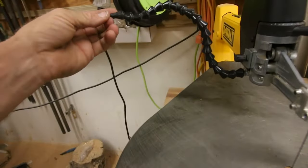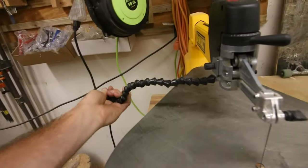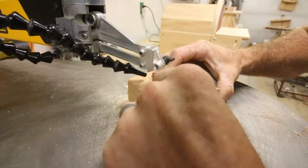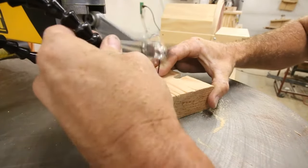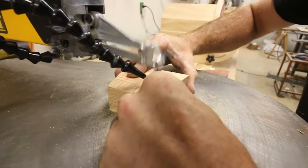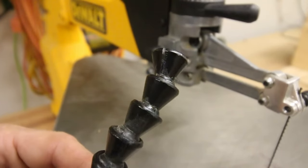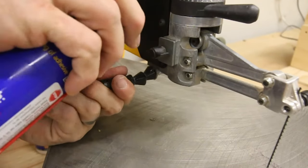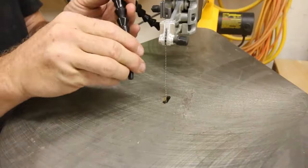Another thing I don't really like is that after about four years of use, the blower broke off. The blower itself actually works amazingly — it keeps your workspace completely clear while you're cutting so you can continuously see your line even in the middle of a cut, and you don't have to blow on it like you do with other tools. However, since this broke off, every year or so I have to glue it back on to keep it working. Of course I could just buy a new one, but this works.